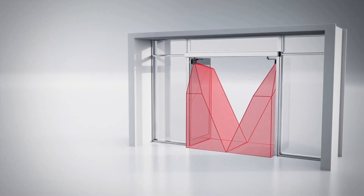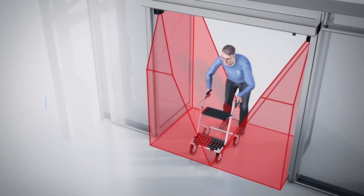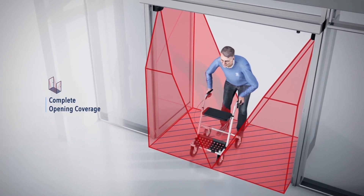The four laser curtains create a three-dimensional zone in front of the door leaves. The door will only close when the pathway is free, allowing users to pass through the door at their own pace without being surprised by sudden door movement.